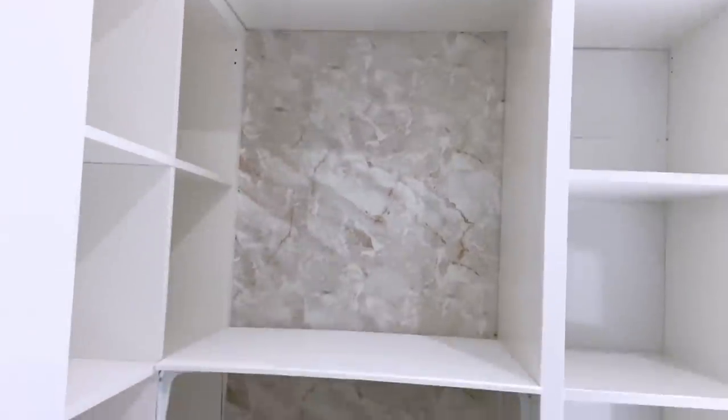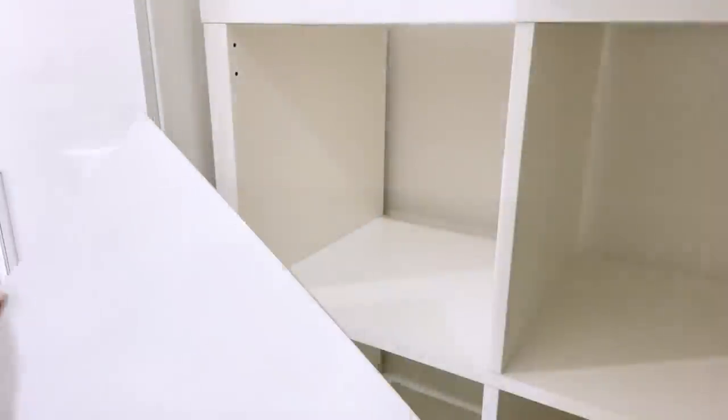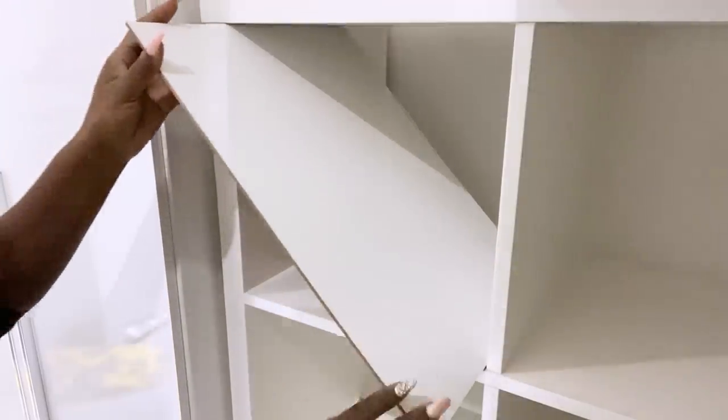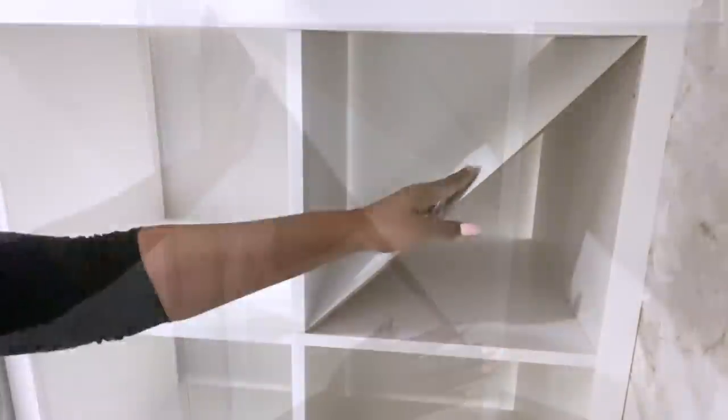I will love to maximize these cubes as much as I can. Because the IKEA cubes are really large, I'll be having two pairs of shoes in one cube instead of one pair. I'll use a board to separate the cubes in a stylish way — diagonally, like this.